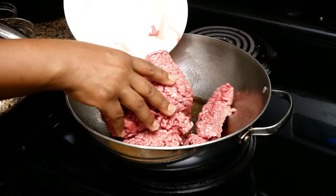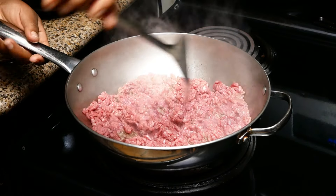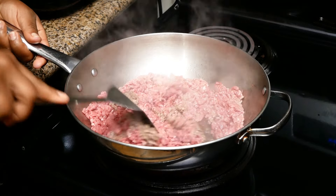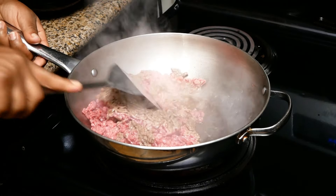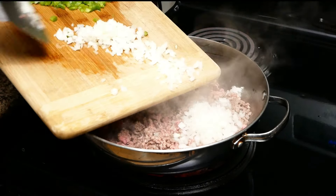Drop in that meat and cook your ground beef. Make sure that you chop it down so that you don't have a lot of big large chunks — you want your ground beef to be kind of crumbly. Now go ahead and add in the bell pepper and onion.